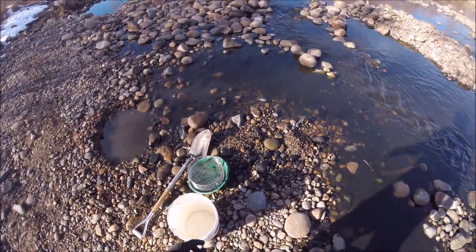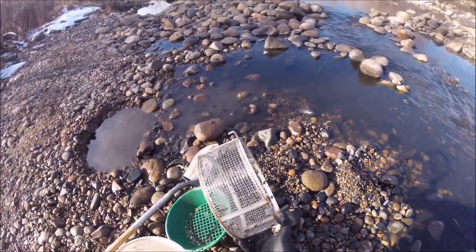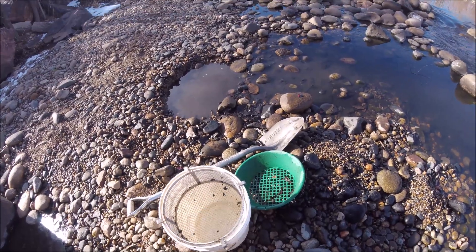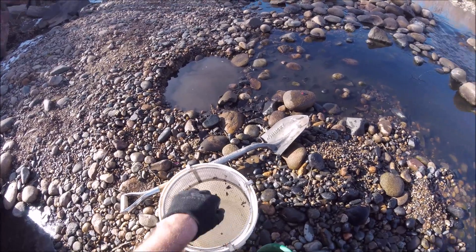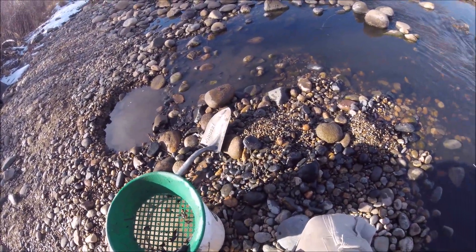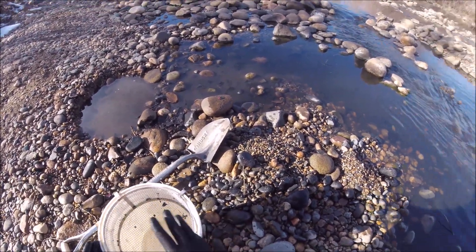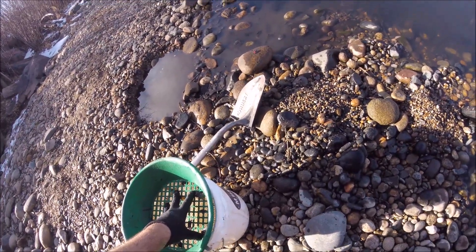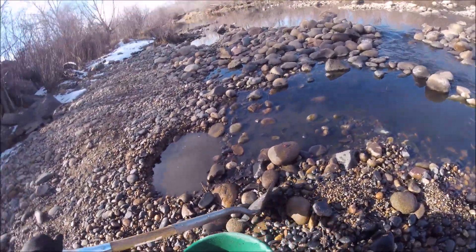Hey YouTube, out digging some gold today, trying out my new quarter-inch classifier that I got from Arbor Fabrication. It fits in the bucket, which is pretty nice. I saw Klesch Guitars had one with a handle — mine didn't come with a handle — but I like it because I can put my half-inch on top and double classify. This is fully underwater the whole time so all the little stuff gets washed really good. I like that setup; it fits well in my backpack.